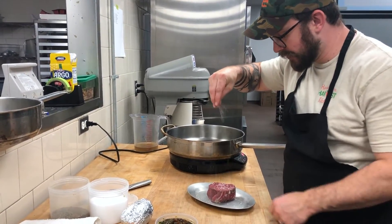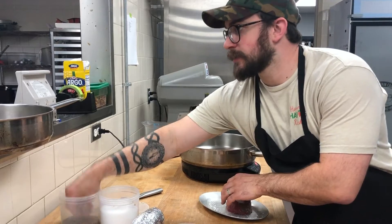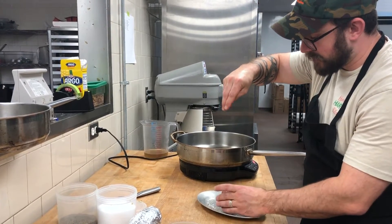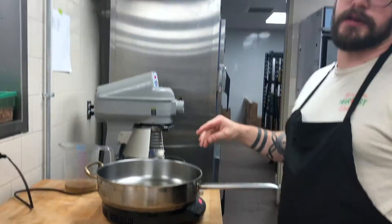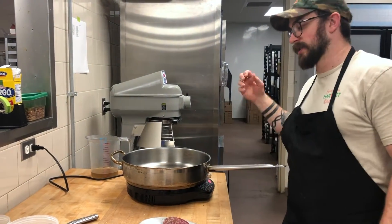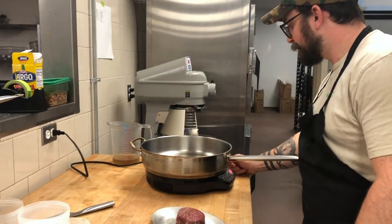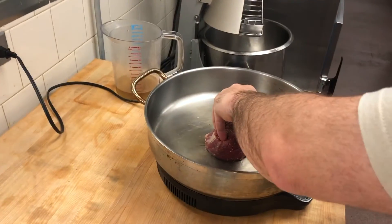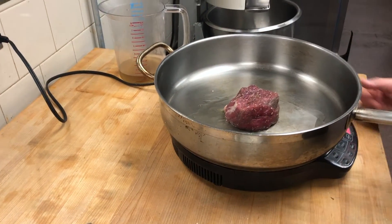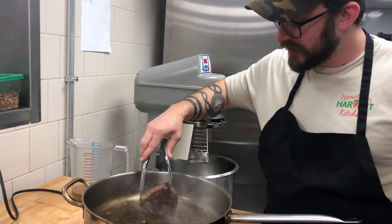So next I'm going to season up this fillet. Salt on all sides, and some nice fresh ground black pepper as well. I've got my pan nice and hot here. You want your pan to be ripping hot — if there's a little smoke coming off your pan that's alright, as long as it's not a ton of smoke. You do want a really hot pan so you get a nice char on it. Give that a nice little press. You want to sear on both sides — you should have a real nice crust going on.